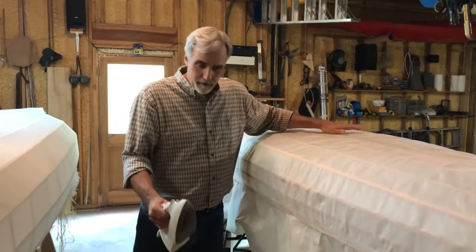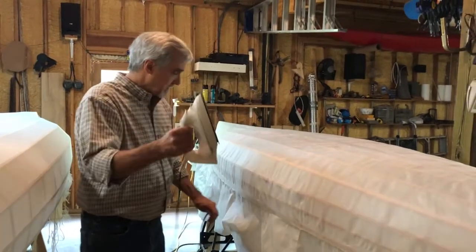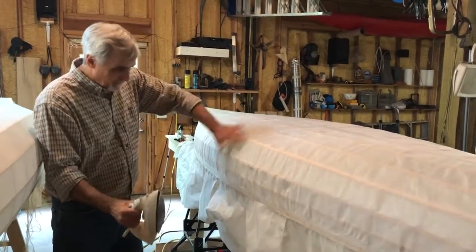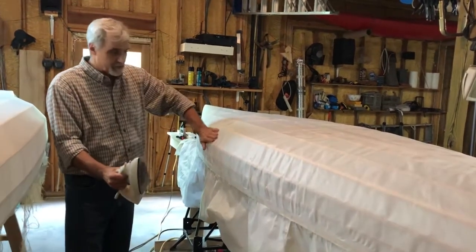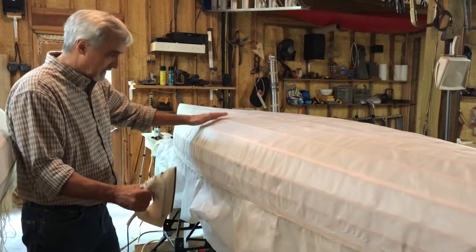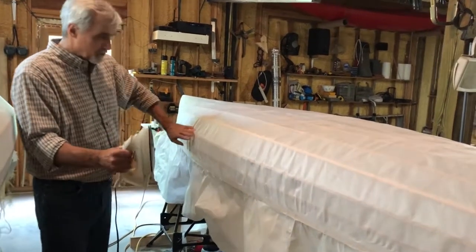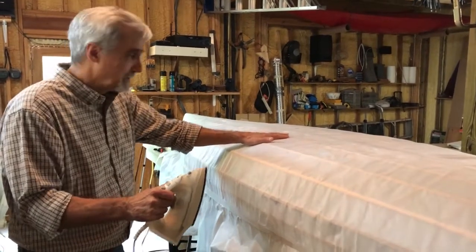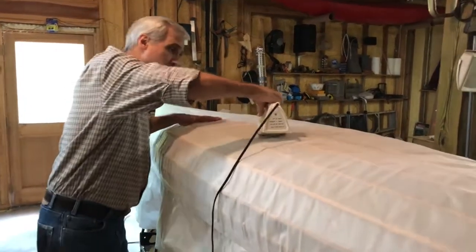We're ready for part three of the skinning the boat series. This is where we show you how to shrink the fabric. I put a lot of wrinkles on this side to show you they can be taken out, because when I first started making these boats I had a lot of wrinkles. We're going to show you how to go through — just like when you're putting the skin on, you start in the middle.